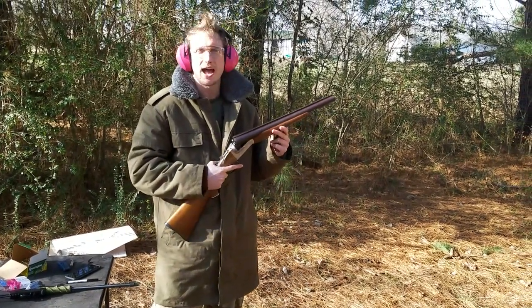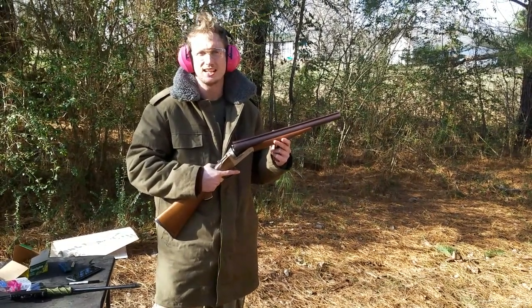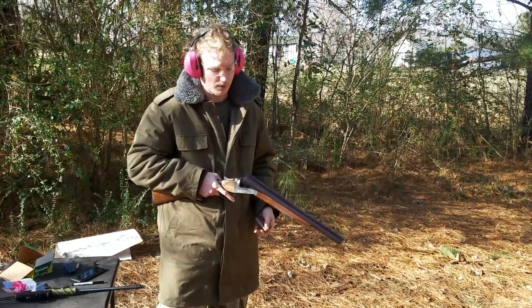Today we are pattern checking an 18 and a half inch cylinder bore side-by-side 10 gauge. This is a Spanish manufacturer — I'll put the actual manufacturer in the description box below because I'll probably screw it up right now.